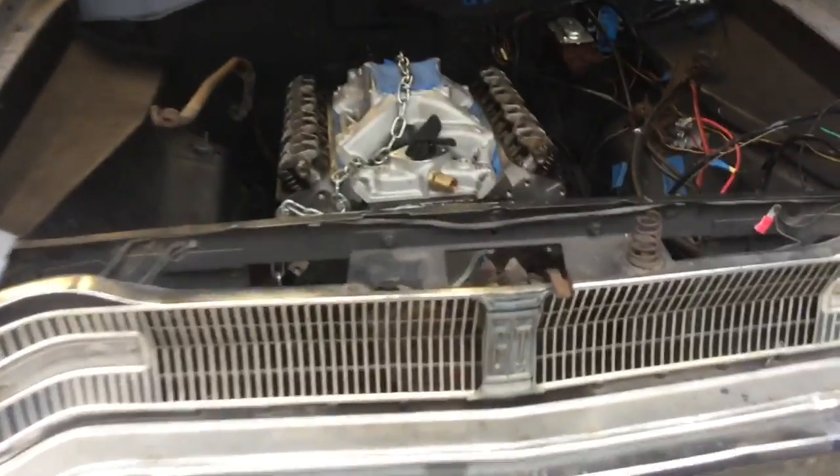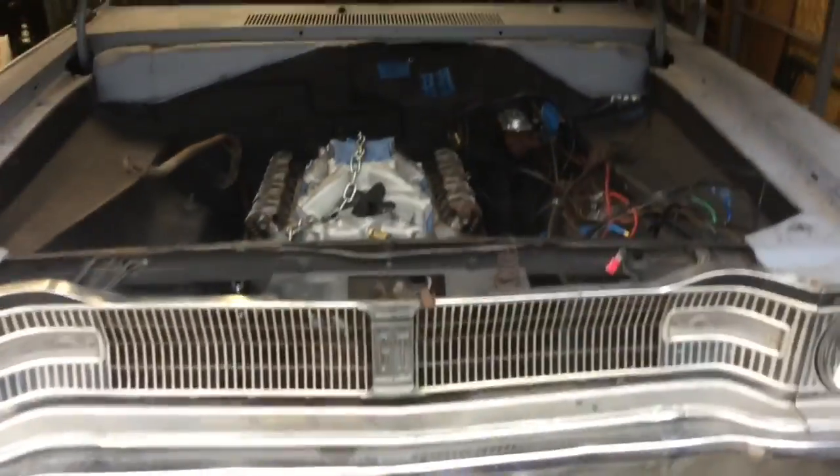What's up guys, Sam here, and in this video we kind of have a problem involving that thing right there. So as you guys know, we installed the engine, but we have a problem.